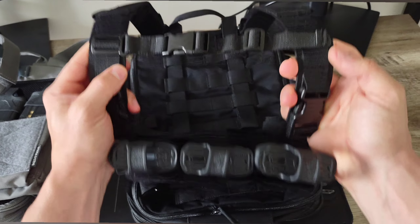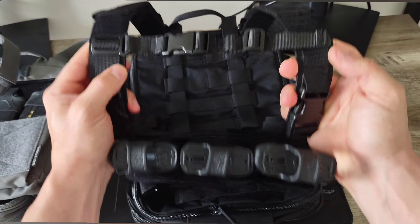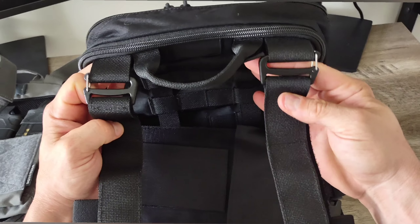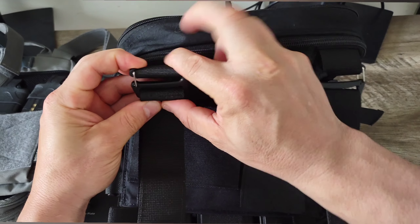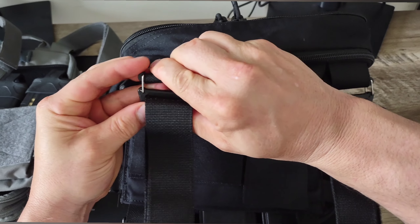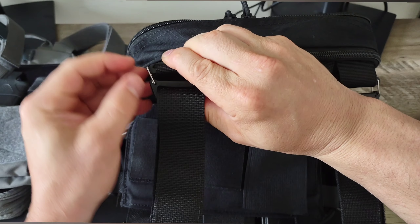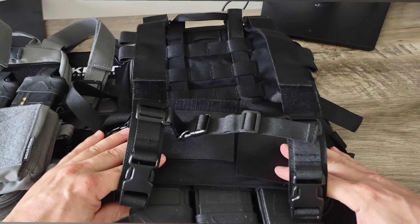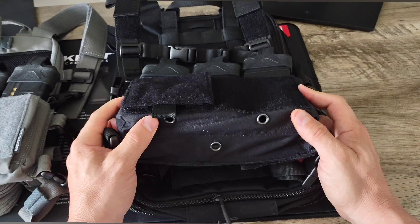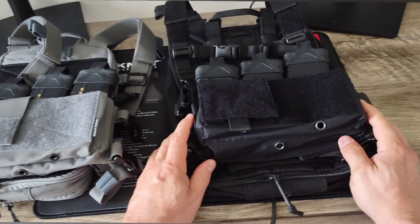All in all, the entire configuration of the setup is pretty much exactly the same as the Haley Strategic and Spiritus Systems setup — everything as it pertains to the quick clips for the backpack shoulder straps, the cross-body quick clip connection strap, adjustable hook and loop Velcro shoulder straps, and bungees on the side to hold a bladder. One of the biggest differences is that the Crydex bag has a hookup setup for a quick detach situation if you needed to quickly detach the shoulder pads from the bag. Also, this bag has MOLLE on the back to allow you to MOLLE it onto a plate carrier or any other system.